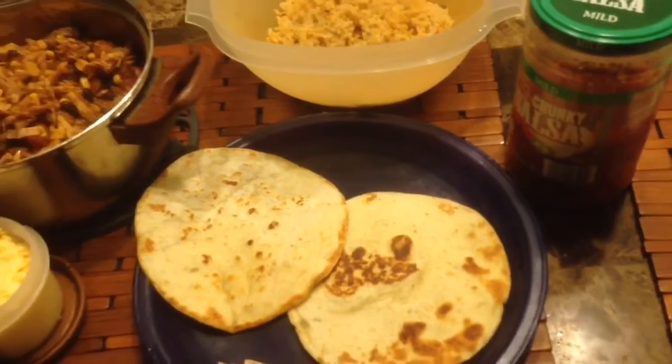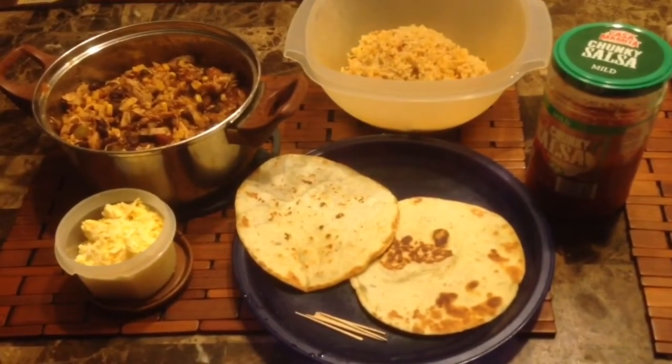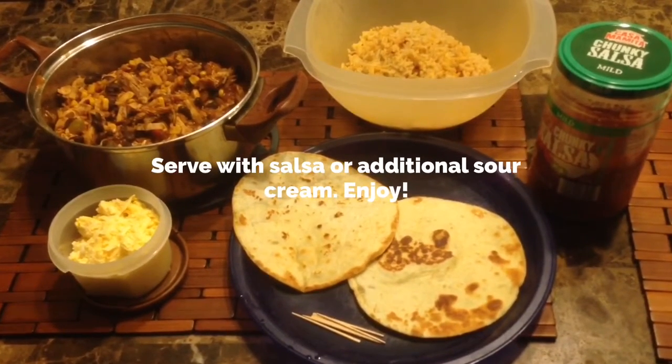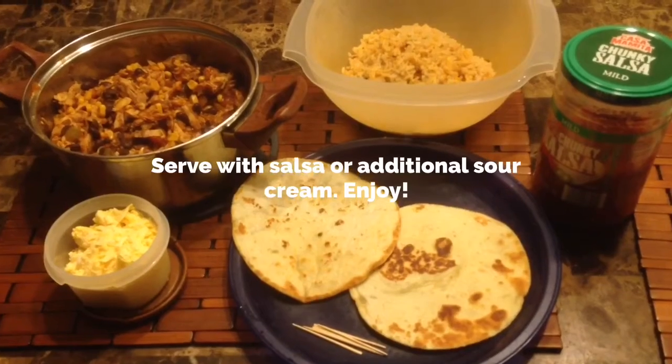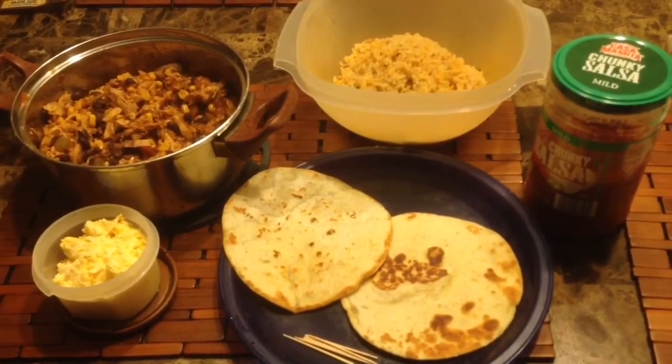I'm going to wrap this all up, and on the top I'm going to add salsa. For others I'm going to add just a pinch of cheese. Yummy yummy for my tummy!